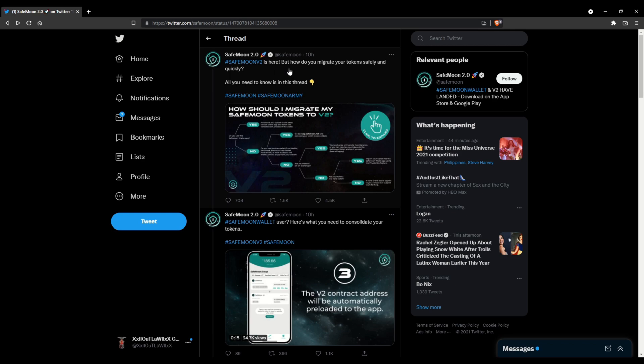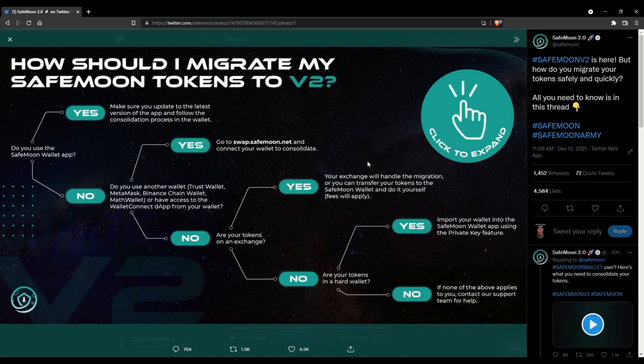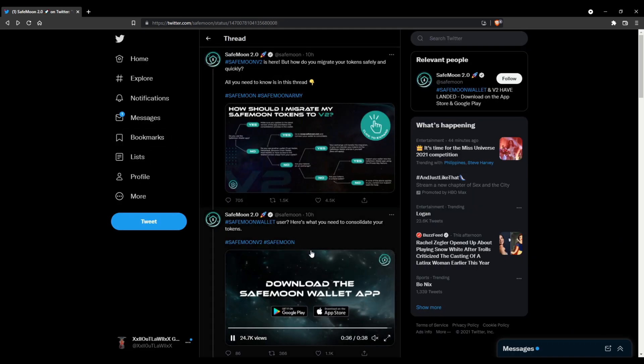In this video we are going to talk about SafeMoon V2. It is officially live, and I'll go over how you can migrate your tokens from V1 to V2. If you already have the SafeMoon app it should be fairly simple. If you have another wallet like Trust Wallet, MetaMask, Binance Chain Wallet, Math Wallet, or any of the other wallets available, it's a simple process as well.